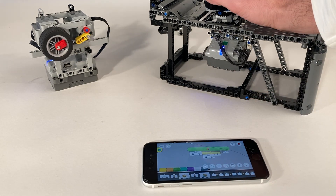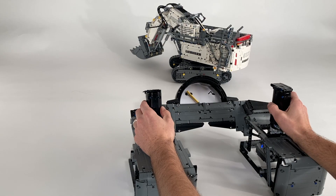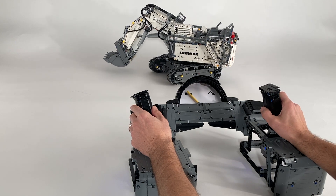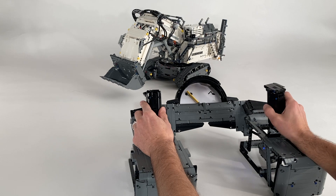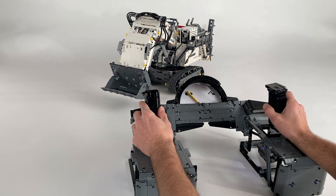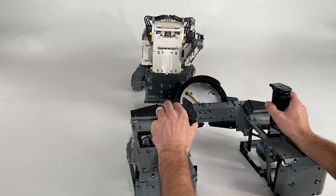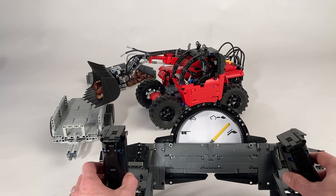That was a quick introduction to building physical remote controls. You can take this information further and create new kinds of remote controls — maybe even steering wheels, foot pedals, or whatever you come up with. Feel free to post your ideas in the comments section.